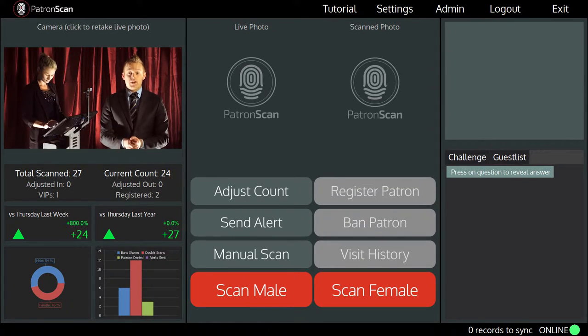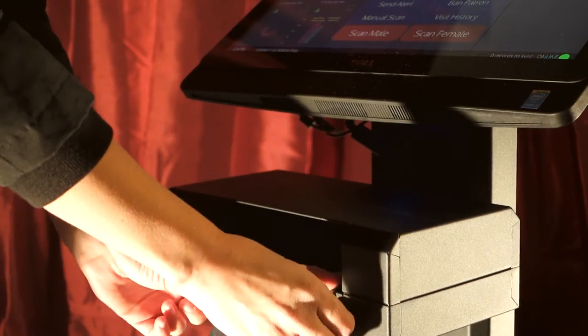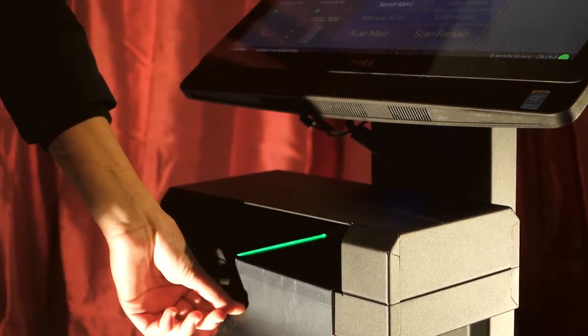If you want to scan a passport, then open it to the identity page, turn it upside down, and scan the identity page on the scanning bed.